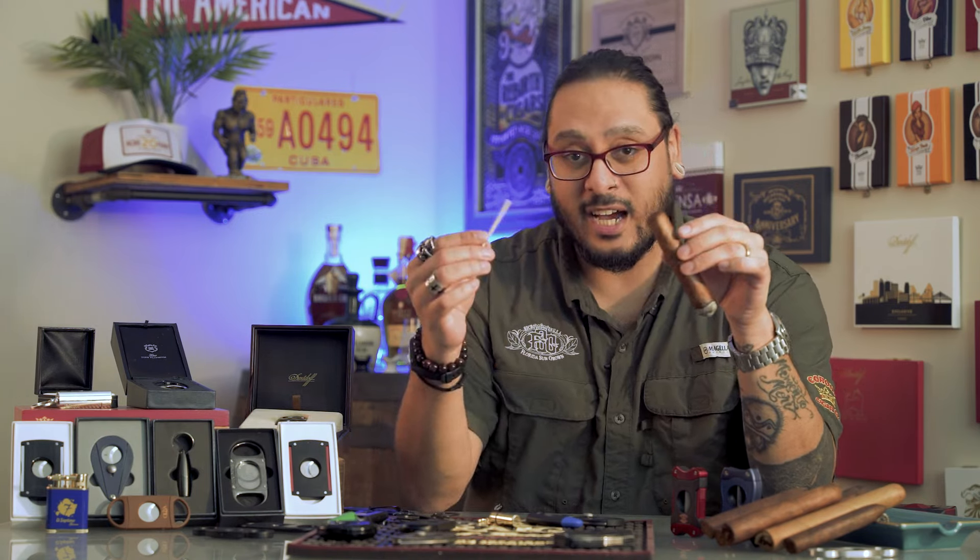I've seen people cut their cigars plenty of different ways. I've seen guys poke the end of the cap with a matchstick. You can use a sharp razor blade. You can even bite it off with your teeth or pry the cap up with your fingernails.